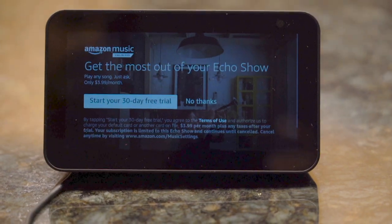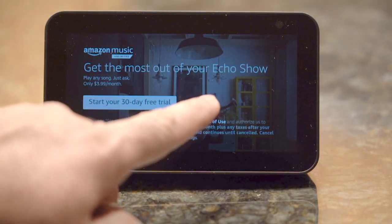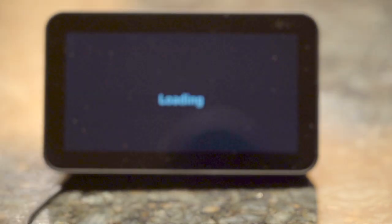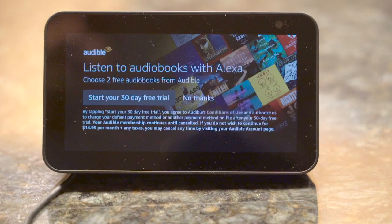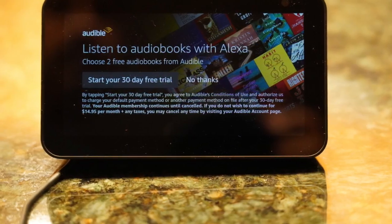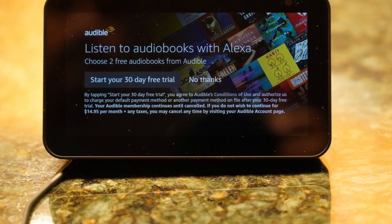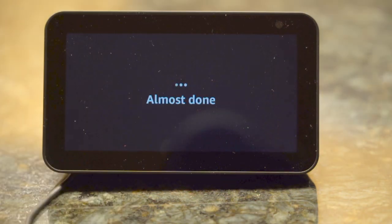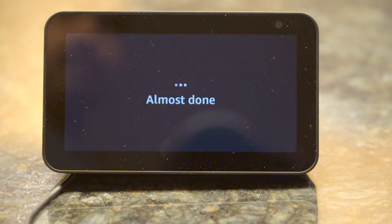After this, in my case it gave me a 30-day trial option for a couple of services for Echo Show. If you like, you can subscribe to these 30-day trials, or press 'No thanks' to skip those options. At the end, setup will tell you that the device is ready, and it will take you to the home page of Echo Show.